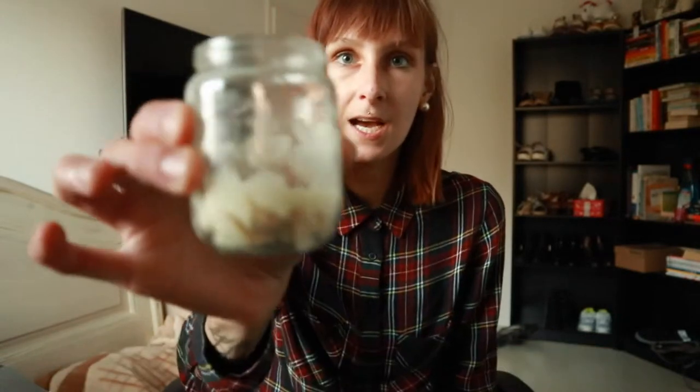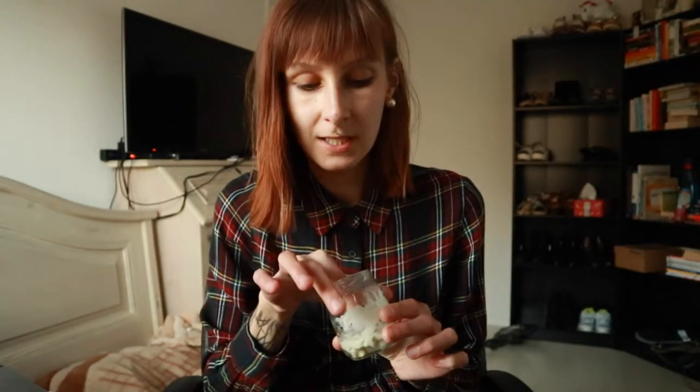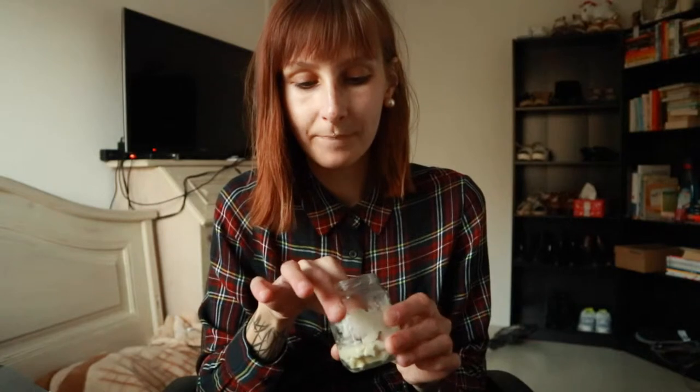As you can see, I do not have a lot of it inside my jar, but it's gonna last a really long time because you only need just a little bit of this face cream or face moisturizer. It's really, really moisturizing.